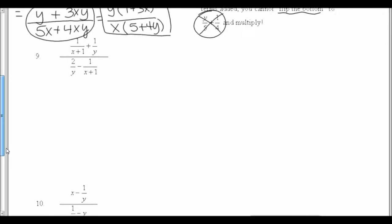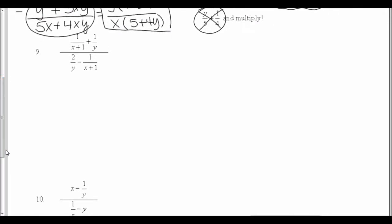Let's look at number 9. It's already in factored form, so I need the least common denominator for every fraction in the problem. The first one has an x plus 1 and a y; the fractions on the bottom also have a y and an x plus 1, which I already have — so I don't need another one. I'm going to multiply by x plus 1 times y over x plus 1 times y on both the top and the bottom of the big fraction.